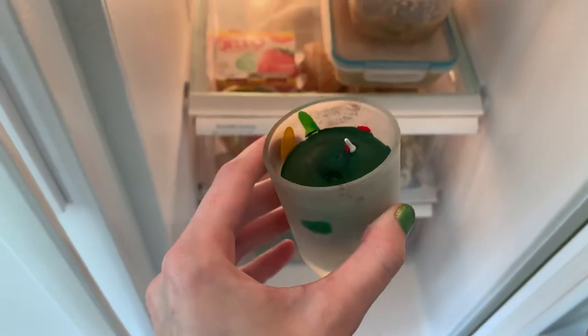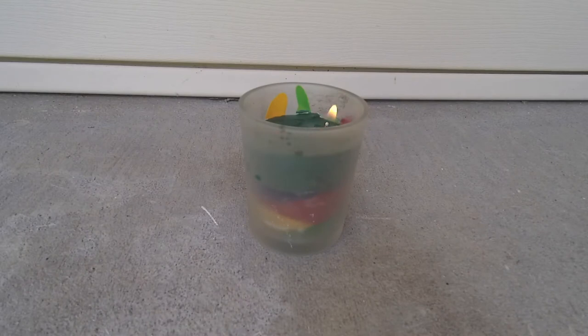I chose to burn my candle outside because my sinuses are typically irritated by candles. This will burn for a long time though, and you can definitely catch that distinct crayon scent.